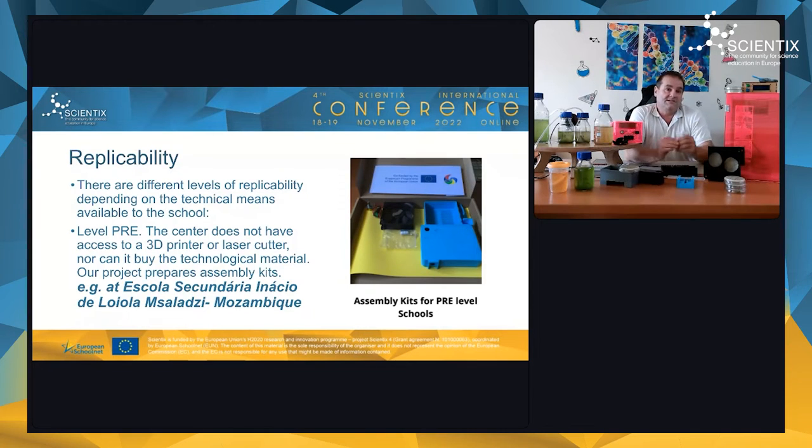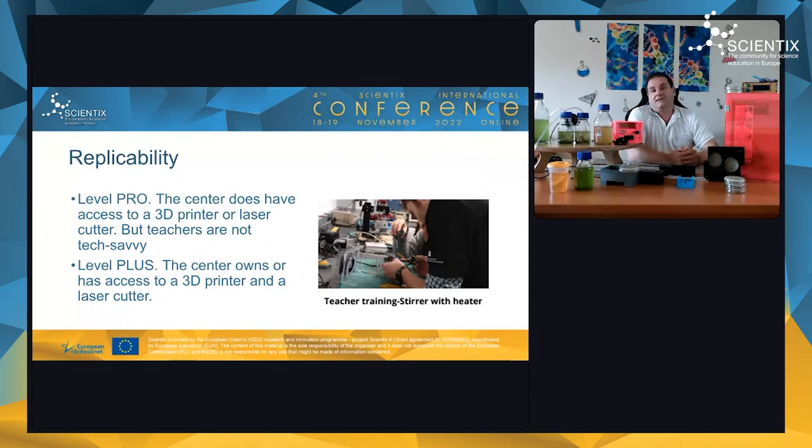To help schools replicate our project, we defined three levels. The 'Pre' level is for schools that have no 3D printer, no laser cutter, and limited technical resources. For these schools, we prepare and send assembly kits so they can assemble the instruments themselves. We did this, for example, with the Escola Secundária Ignacio de Loyola in Mozambique.